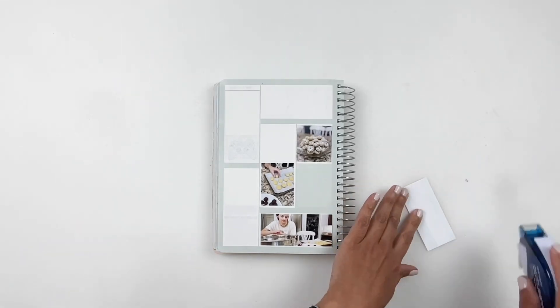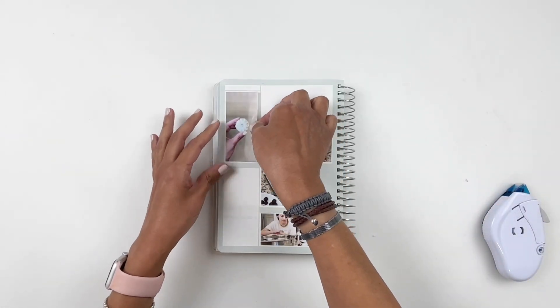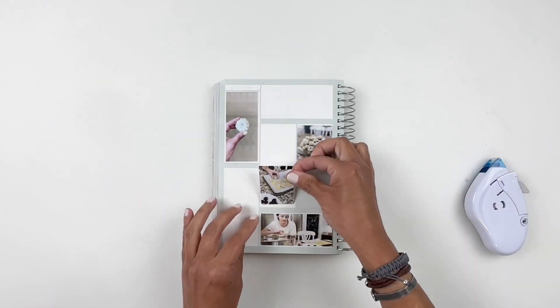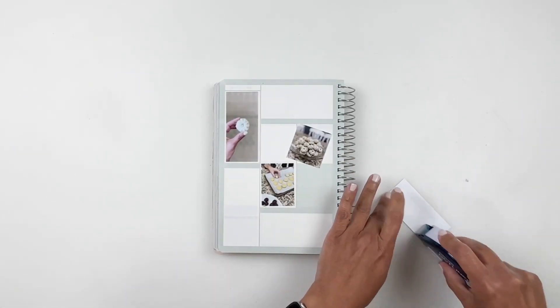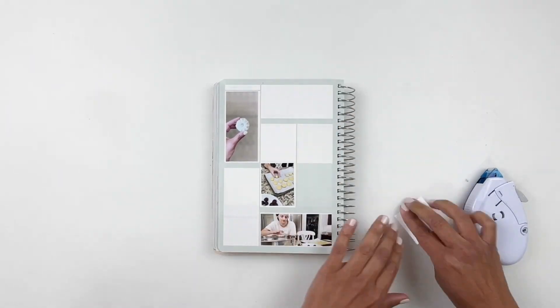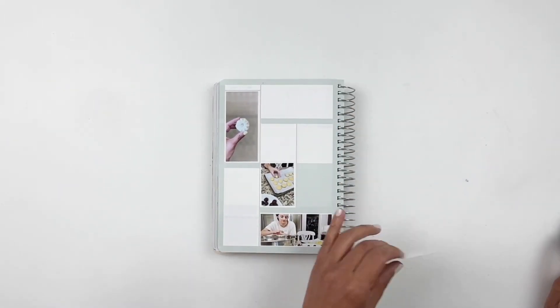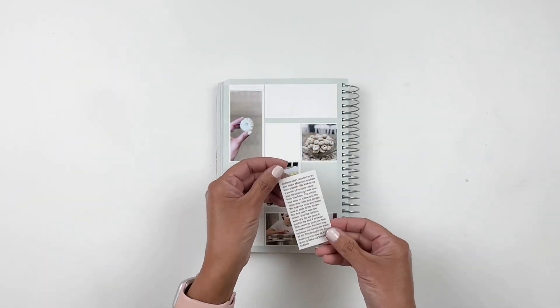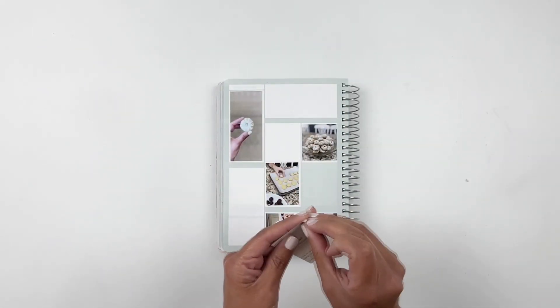I'm going to be documenting a few photos of my daughter and I baking mamool cookies for our Eid holiday. Because I don't have a lot of embellishments that represent our Eid holiday, I decided to use my Glowforge to create my own, and this is why I love my Glowforge — it makes the process so much easier and helps you create your own embellishments for your layouts.